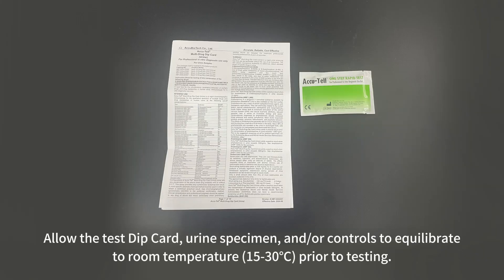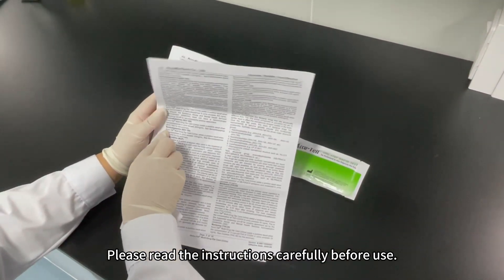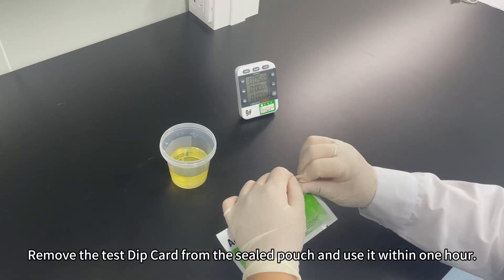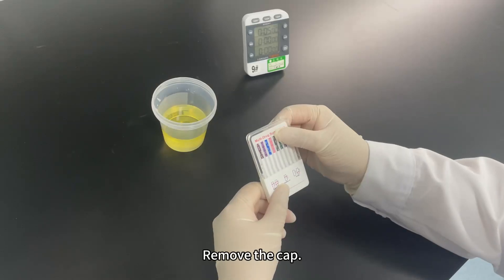Test Procedure: Allow the test dip card, urine specimen, and/or controls to equilibrate to room temperature prior to testing. Please read the instructions carefully before use. Check the expiration date printed on the sealed pouch. Remove the test dip card from the sealed pouch and use it within one hour. Remove the cap.